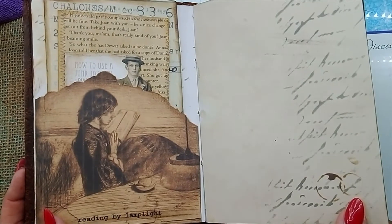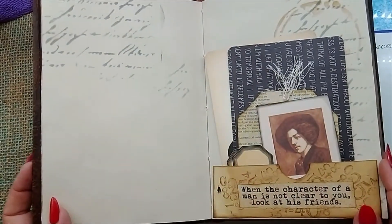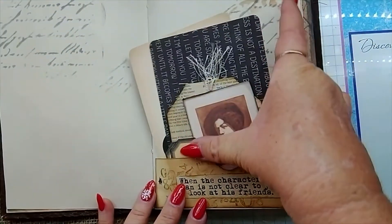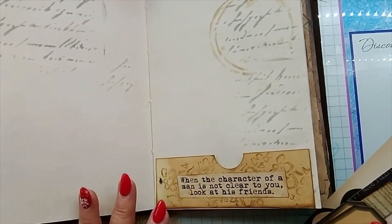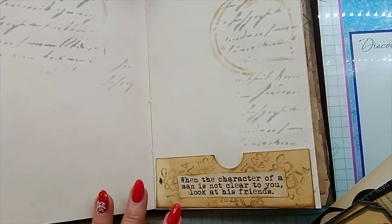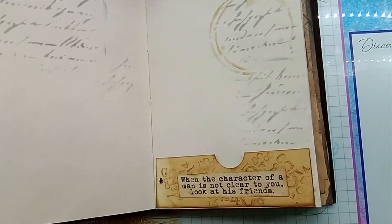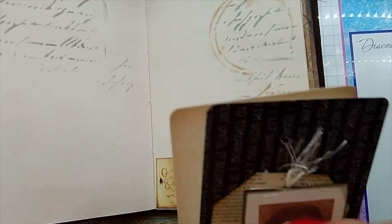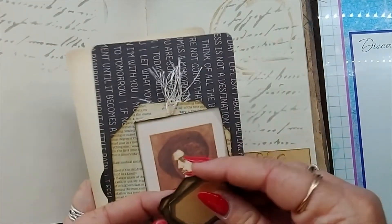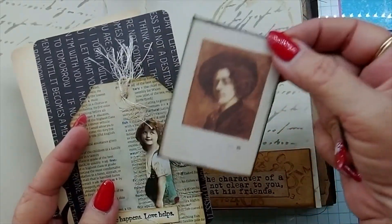Then we've just got a lot of coffee dyed paper with the stencil, and also a stamp to replicate stains — whether it be from a painting pot or coffee pot. Now with this kit you actually get a page of ephemera, which makes it a really good kit. I've made a little pocket here and I've got a saying that reads: 'When the character of a man is not clear to you, look at his friends,' and some little labels from the kit and another piece of ephemera from the kit as well.